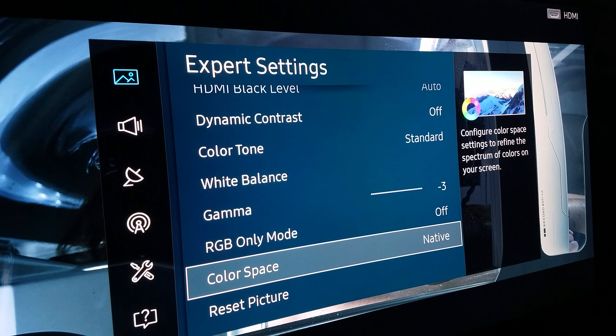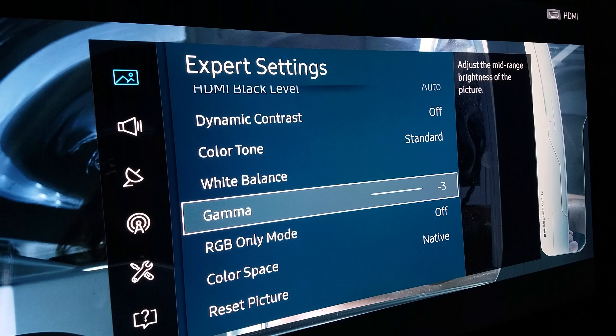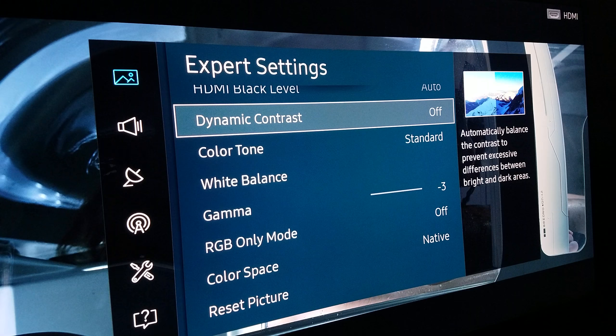We're going to start from the bottom. Make sure your color space is always set to Native — meaning the native color ratio will be represented as accurately as the director intended. If you keep it on Native, turn off ART RGB mode, which is only for PC use. Second, set gamma to minus three because this is an edge-lit TV and minus three is perfect — you can go minus two, but minus three works best. For color tone, always go Standard; Warm One makes colors too yellow and Cool makes it too blue. You want that balanced middle. Dynamic contrast — turn that off.